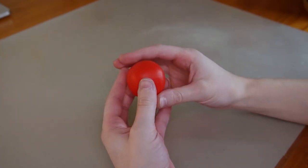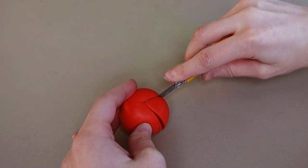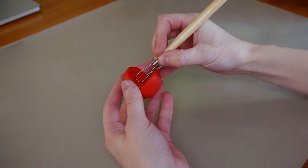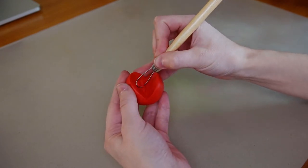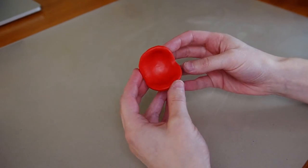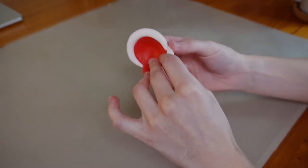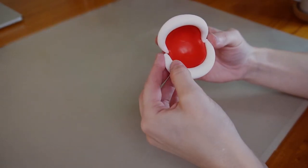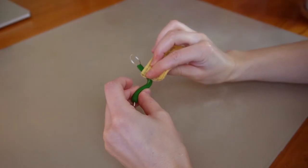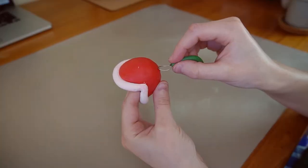For the head, I made a ball of red clay, then cut out the clay to make a pac-man shape, and hollowed out the inside with a carving tool. Then I'll add the lips.